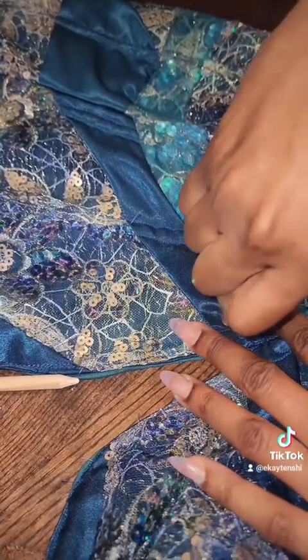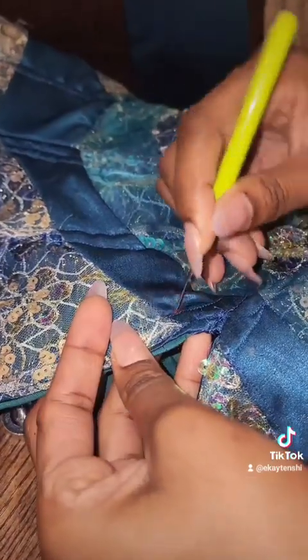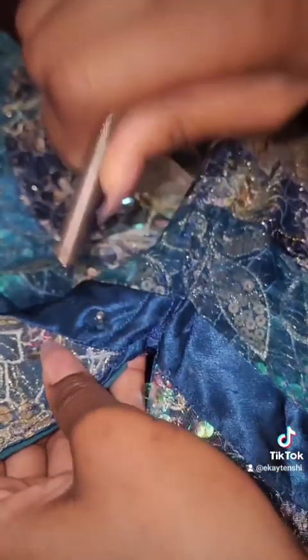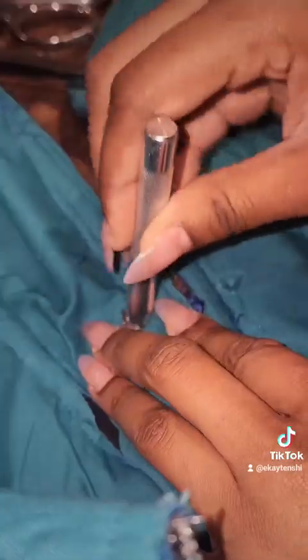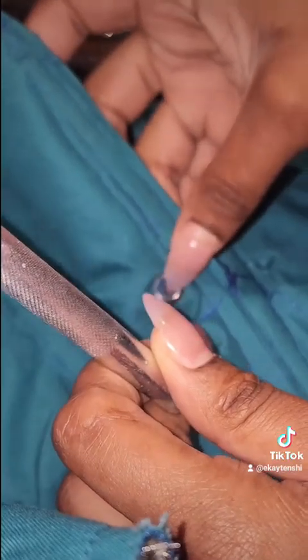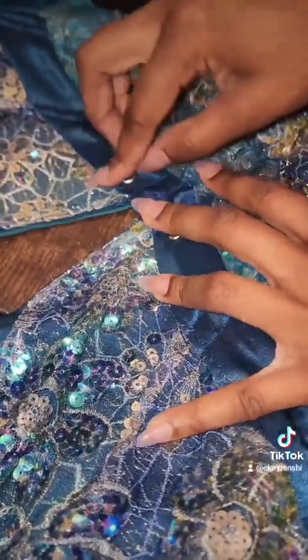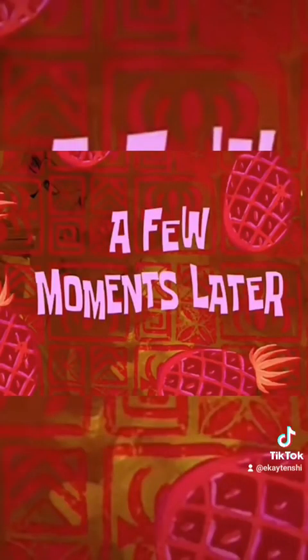I'm not really sure if I'm doing this right. They're not perfect — I'll just make some better ones. The boning is not enough, I need to add more, and this needs to go up more. I'm gonna fix that.